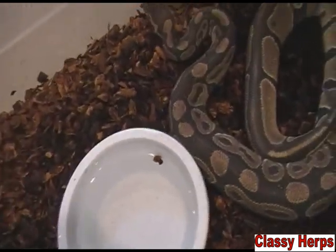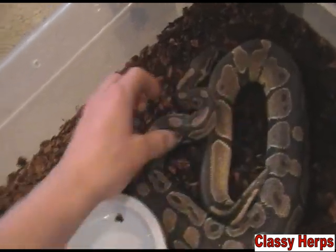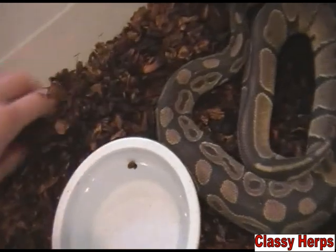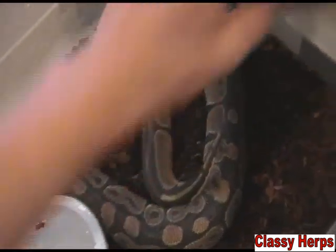Even no matter how high you make the humidity, I've noticed that from personal experience. So don't worry if you have a really young snake and it's not shedding correctly — a lot of the time they're just young and something in their bodies means they're just not ready yet. But when they get older, about six months or so...